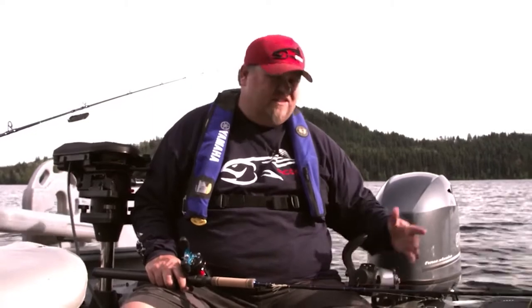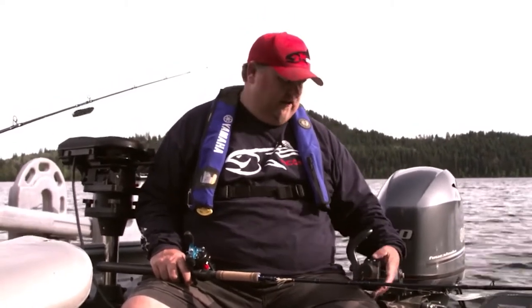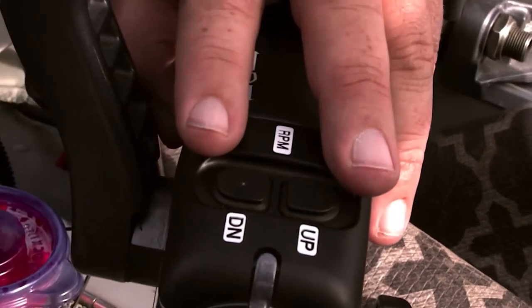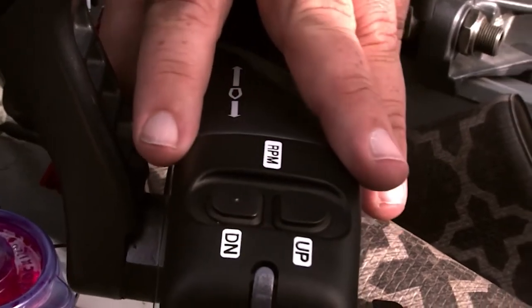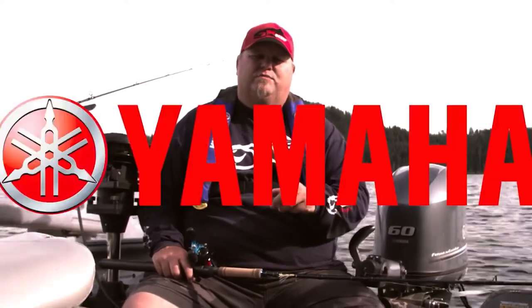This Yamaha motor we're using is a 60 horse — some guys say it's overkill, but I can get this motor down to 1.4 to 1.6 easily. All it takes is a press of a button on the RPM adjustments, and it is absolutely ultra smooth, ultra quiet, and that gets me exactly the speed I need to increase my hookups.